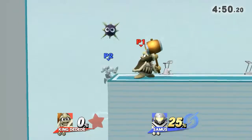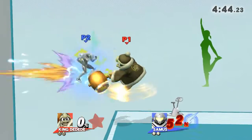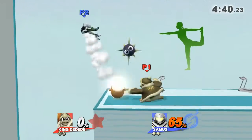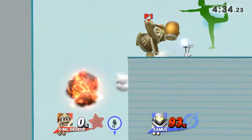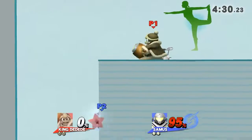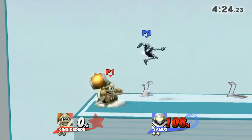Watch the flow of my movements as I demonstrate. Focus on stretching your back. Now, return to your original position.